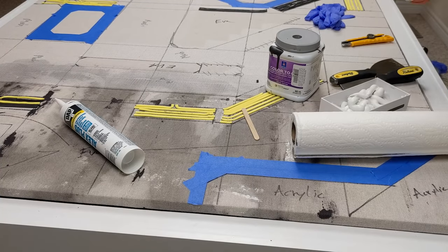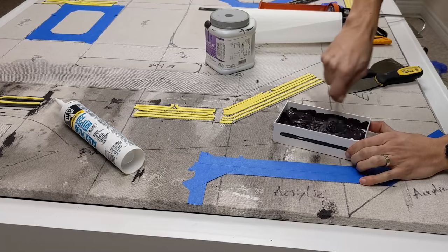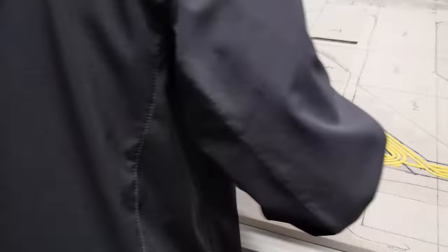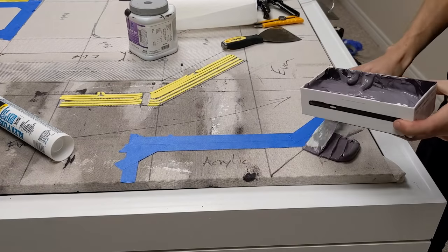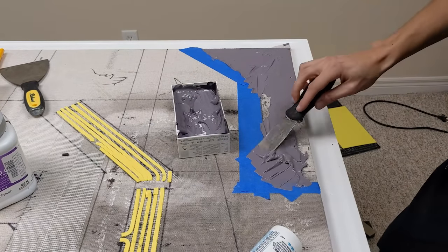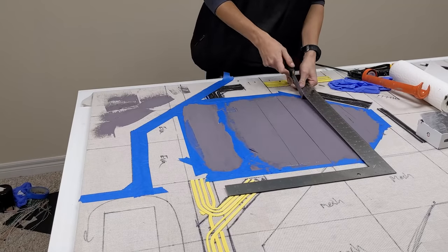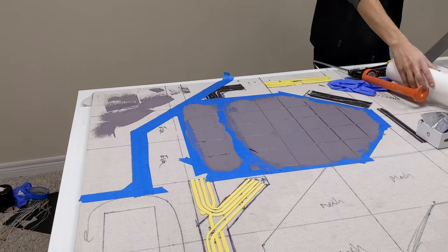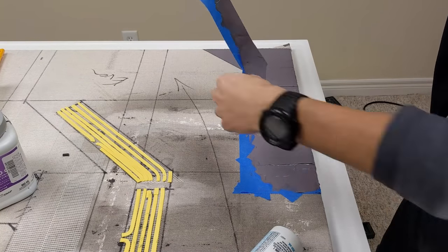I did end up using some acrylic caulk mixed with latex paint on the mat since I wanted to get a different texture on parts of it — this can represent poured concrete. I masked off the areas that I wanted the concrete to go on and quickly spread some using a taping knife. I think I only ended up using about a tube of this on the whole board but the effect was good. I drew in marks every three inches to add some detail. Make sure you peel off the masking tape before the caulking dries to get a very clean, crisp edge.